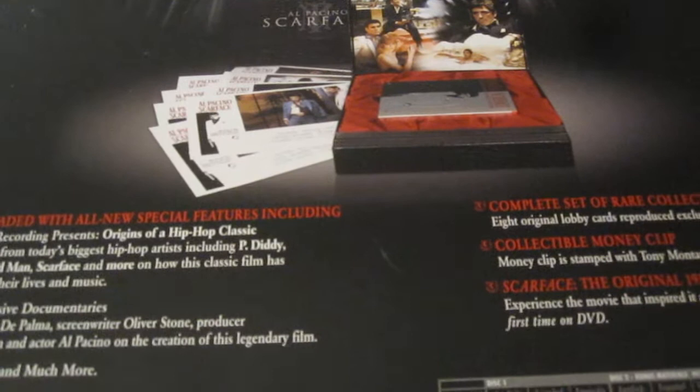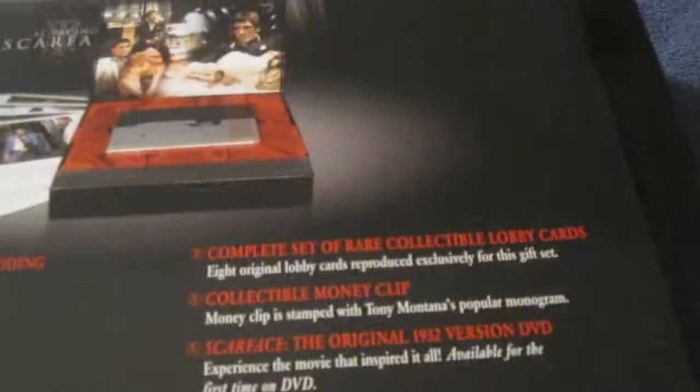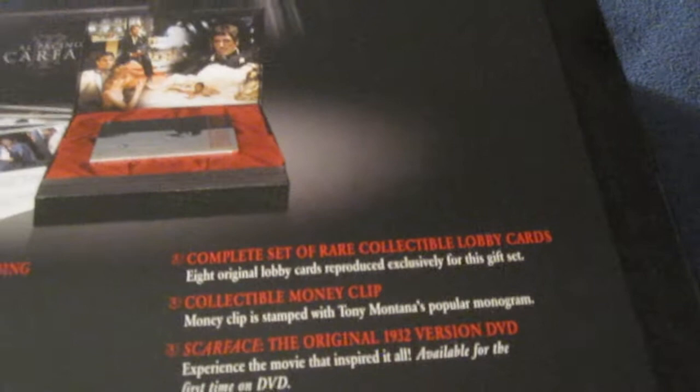This is the part that was stuck on the back. Scarface 2-Disc Anniversary Edition Gift Box — fully loaded with all new special features. Four exclusive documentaries with director Brian De Palma, screenwriter Oliver Stone, producer Martin Bregman, and actor Al Pacino on the creation of this legendary film, plus deleted scenes and much more. Complete set of eight rare collectible lobby cards produced exclusively for this gift set.